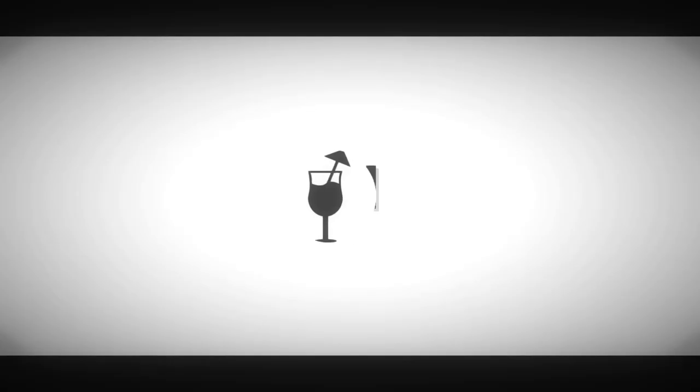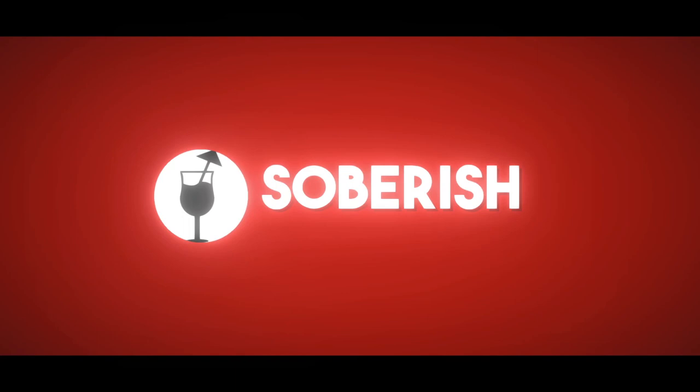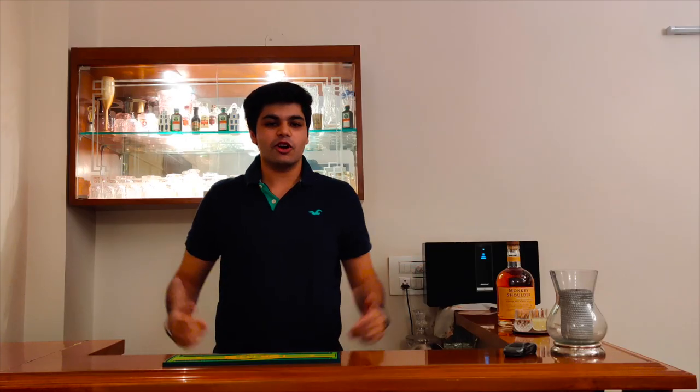Hey guys, I am Rishabh. Welcome to SovaRish. So today, I am making a whisky based cocktail, a whisky smash.